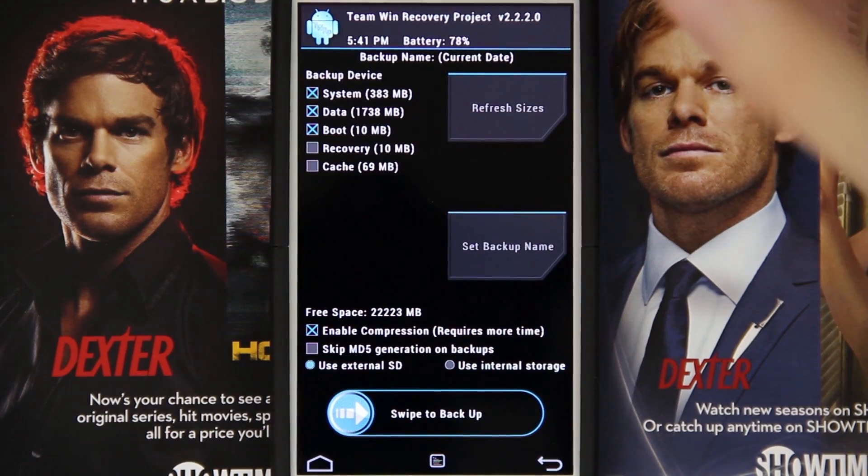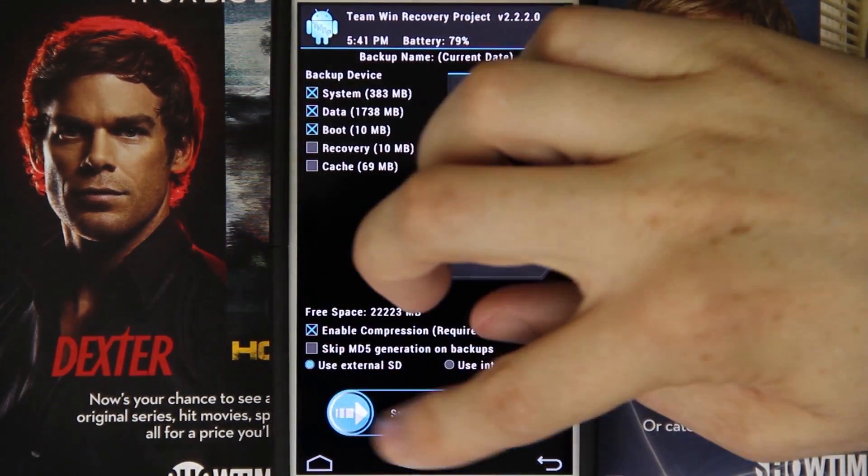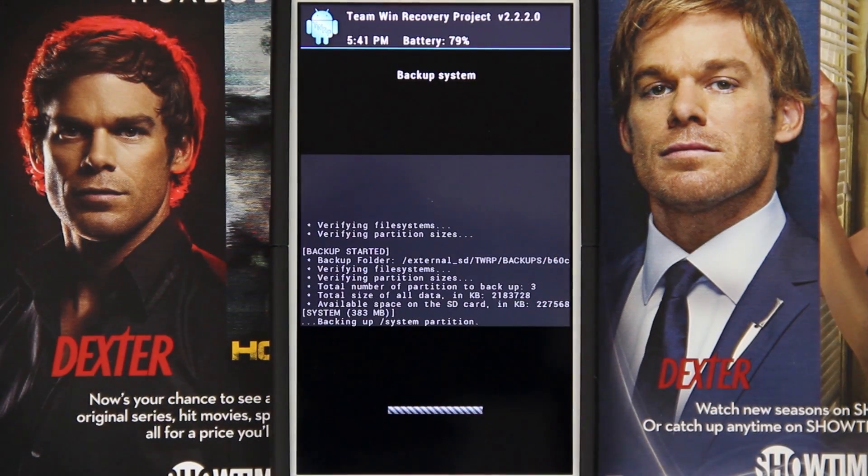I'm going to go to the TWRP Backup folder and my Titanium Backup folder, to Dropbox, external hard drive, internal hard drive, whatever. You can back it up and keep it somewhere safe. Swipe to Backup. And remember, you can have your phone charging while you're doing this.